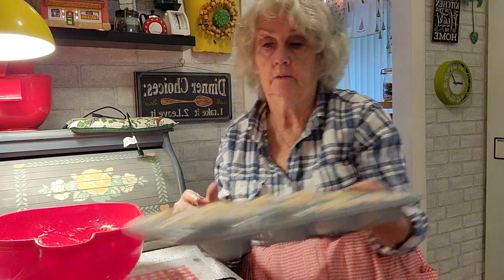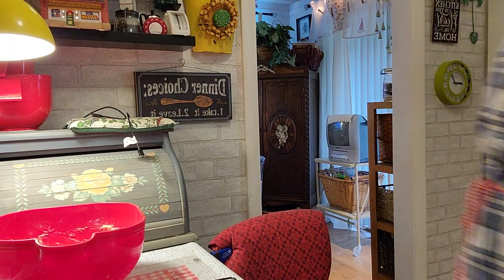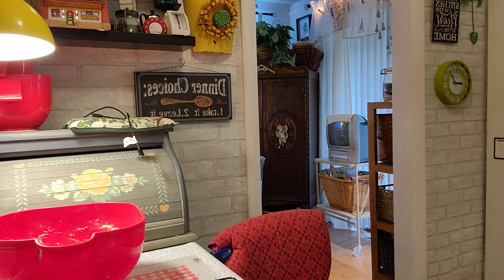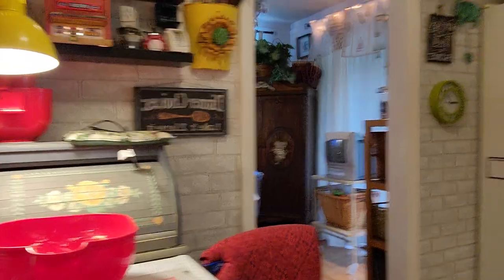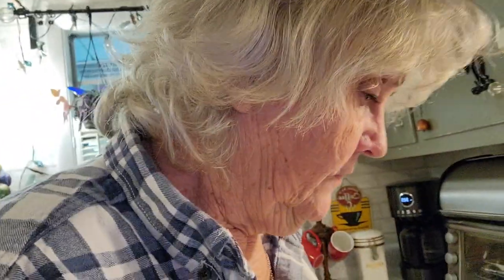Into the oven. Now I turn the oven down to 375.